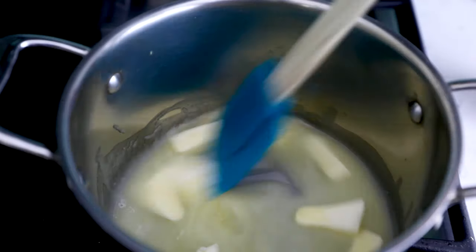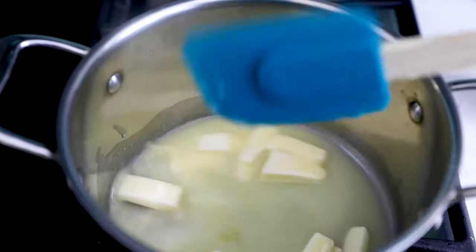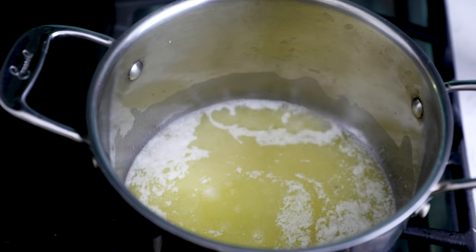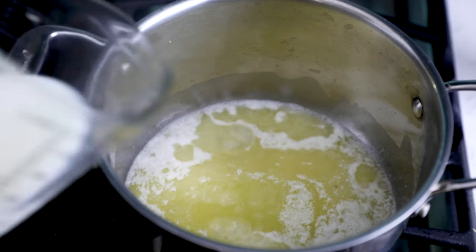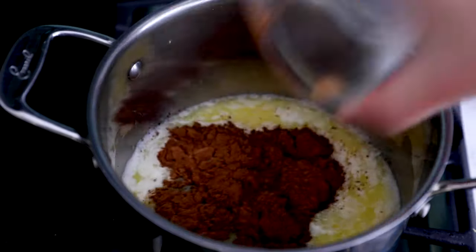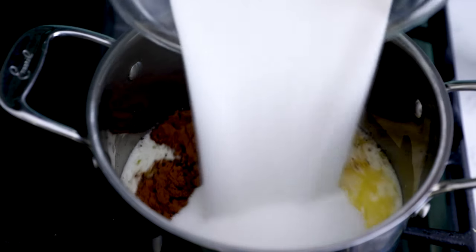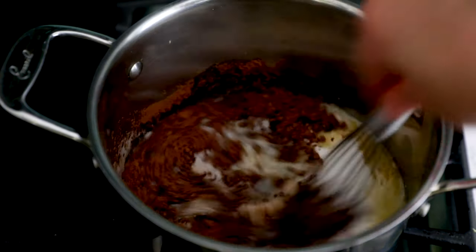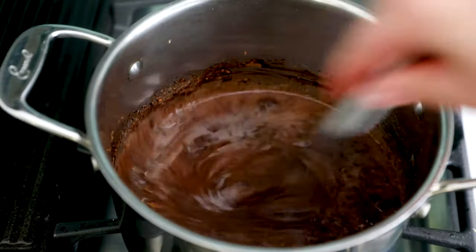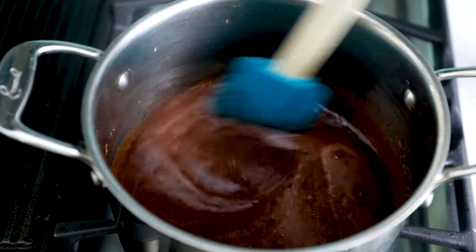Start with half a cup of unsalted butter. I like to dice it because it melts faster that way. Melt it in a medium saucepan over medium heat. Once it's melted, add half a cup of nonfat milk, a quarter cup of unsweetened cocoa powder, and two cups of granulated sugar. Whisk that together until it's smooth.